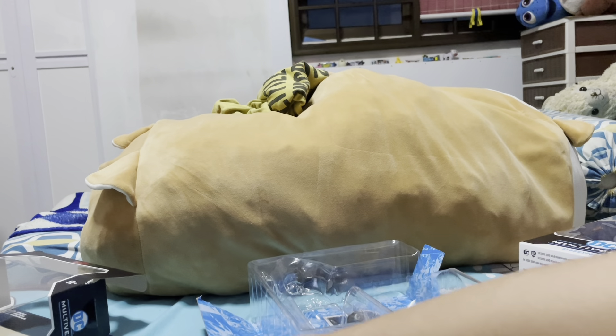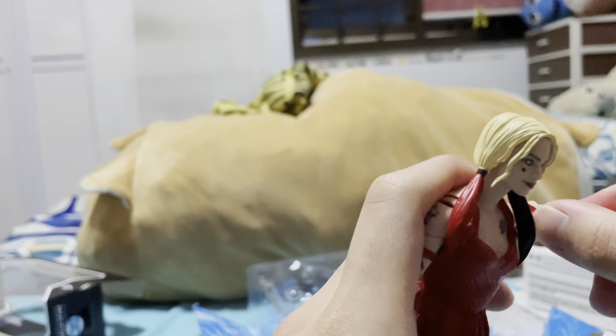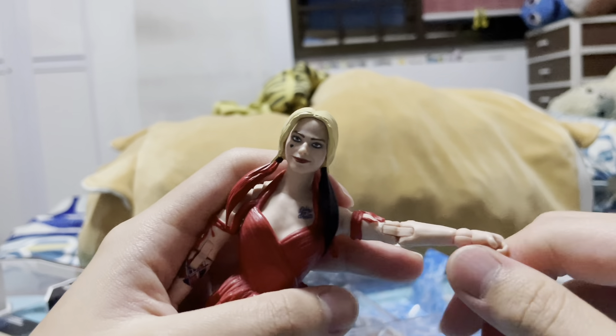So let's see the articulations. Arms move this high. The bicep joint is this much — quite a lot of bicep joint range. 360-degree wrist articulations.